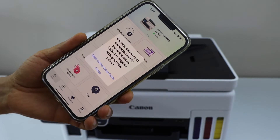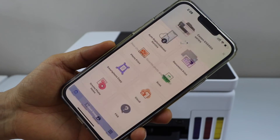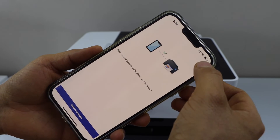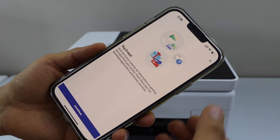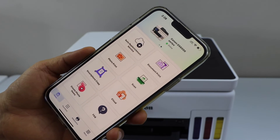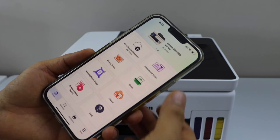To complete the setup you can go online and do it there, then click close. You can start using this printer for printing photos, documents, and scanning. Once you close all the windows, you will see your printer at the top and can start using it.